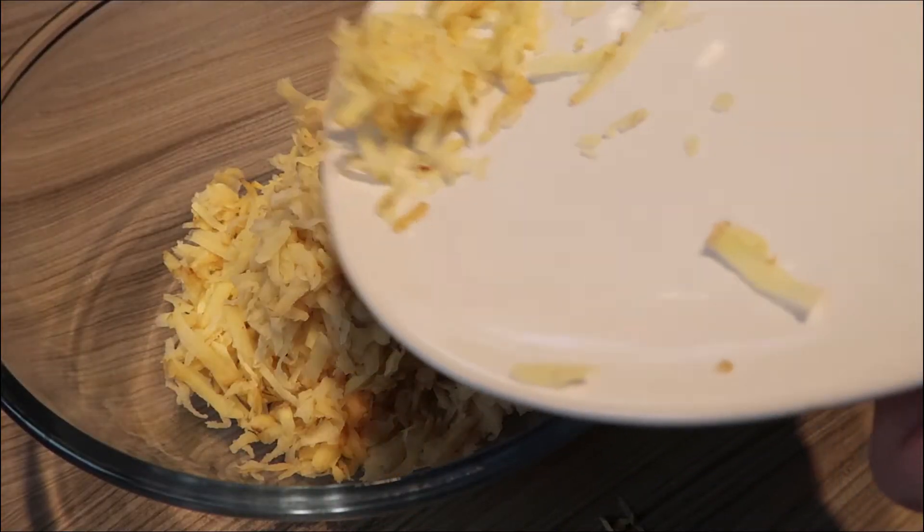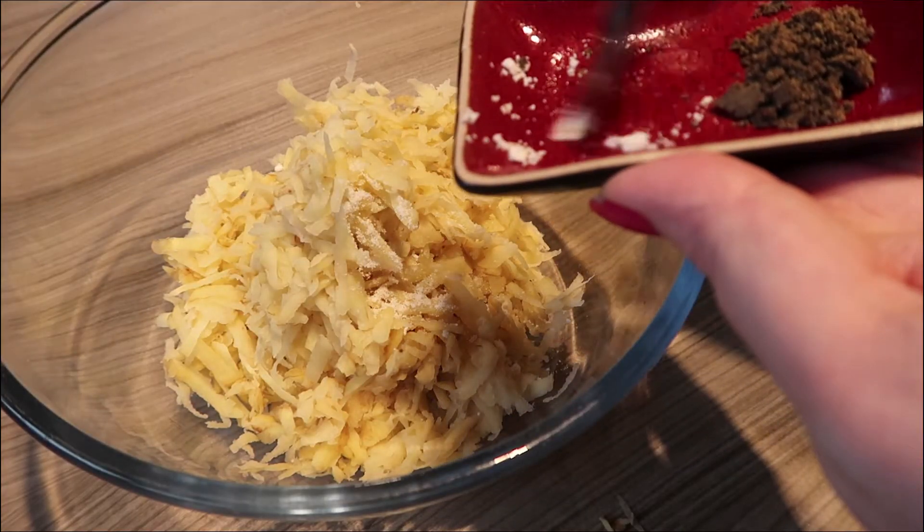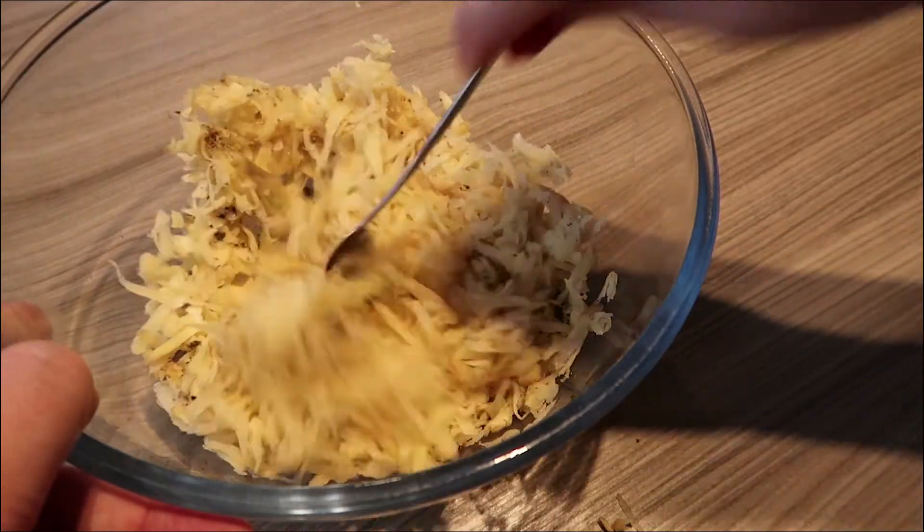Now pop your grated dried potato into a bowl and add your salt and pepper. You can also add some extra spices if you wish — I'll pop in a bit of cayenne here, or you can put in a bit of chilli. If you wanted to make it quite herby, pop in some thyme or rosemary, whatever takes your fancy. Once you've added your salt, pepper, or any extra herbs, give it a good mix.